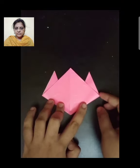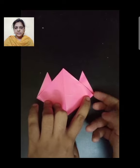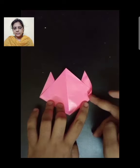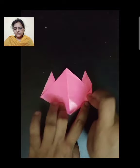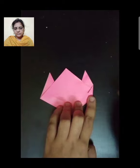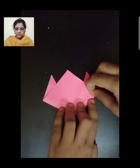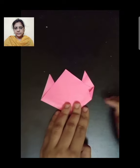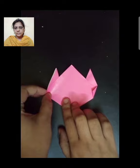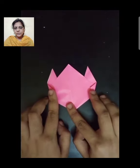Now fold the other side into a very small triangle. Repeat the same procedure on the other side. Make a very small triangle.